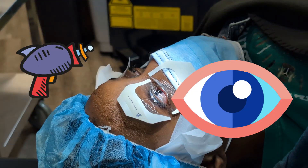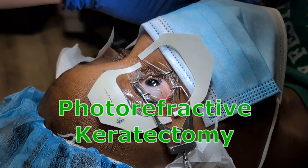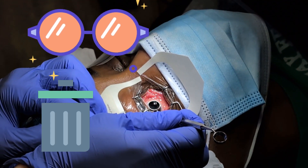This eye is about to get lasered. This is PRK. This patient has chosen photorefractive keratectomy because she doesn't want to deal with glasses anymore. I'm going to show you the whole procedure from start to finish.